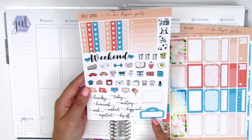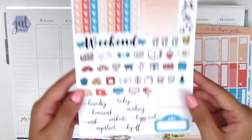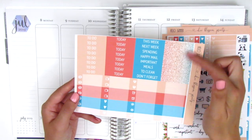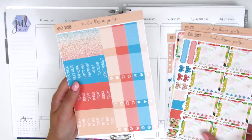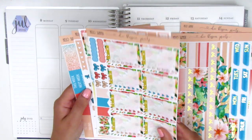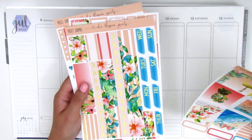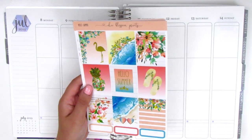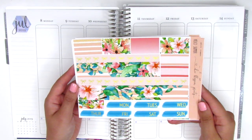We have a weekend banner, a movie marquee, a large laptop, and then these tech stickers which have a really pretty font. The last page has the headers, the little things, and then a set of ombre glitter headers. This is a very full kit and her kits are very affordable especially if she's having a sale, so I would recommend checking her out if you're looking for some really pretty foiled kits.